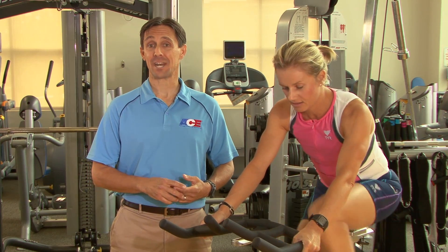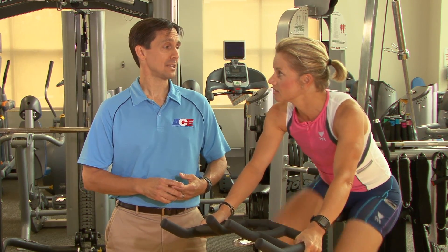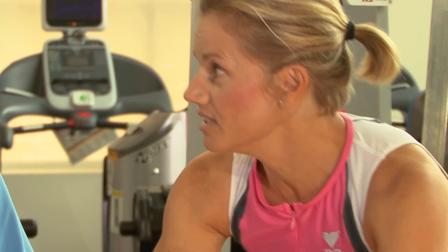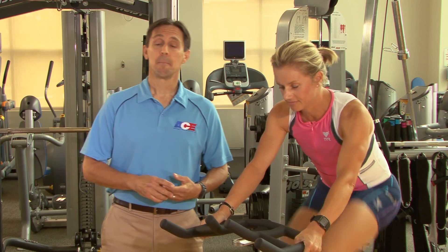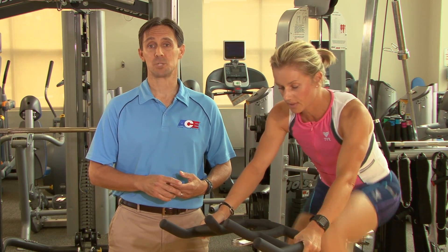Marion has been cycling at a steady pace for a few minutes now. She recites the alphabet comfortably, demonstrating that she is exercising in Zone 1, which is below VT1. Exercise can be sustained at this level for a long time. Let's increase the intensity now to find the point where talking first becomes uncomfortable.